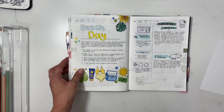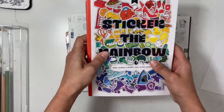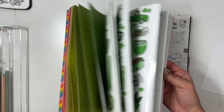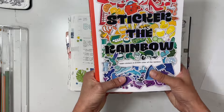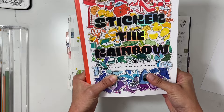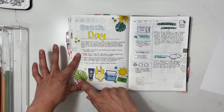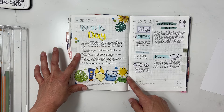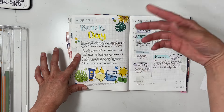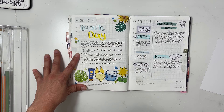Next up was a beach day, and my mom had ordered the new Pip Sticks sticker book — I'm so excited to use it more in July. I used it right away to find all kinds of beach stickers in yellows and greens, then did a title and just talked about going to the beach.